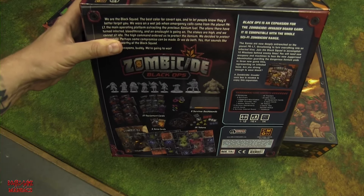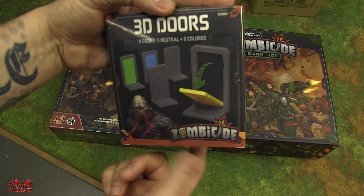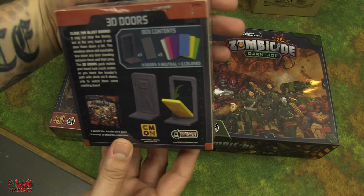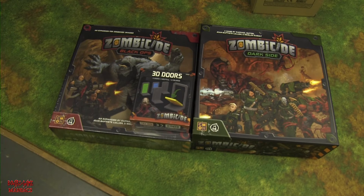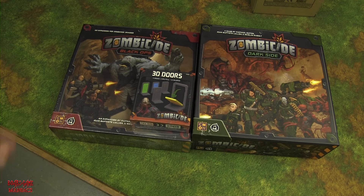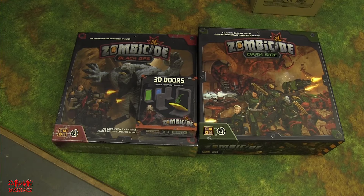There you go, Board Game Maniacs! We also got a quick look at the 3D doors available for Zombicide Invaders — multi-colored doors and door frames, very cool — from Guillotine Games and Cool Mini or Not. Thanks to Shane for bringing everything in so viewers could see what's inside the boxes. Stay tuned to Board Game Maniacs, subscribe if you haven't, we do giveaways regularly — a board game was already won and a Board Game Maniacs hoodie is next. Until next time — be a maniac!